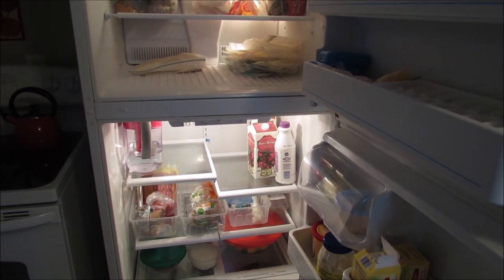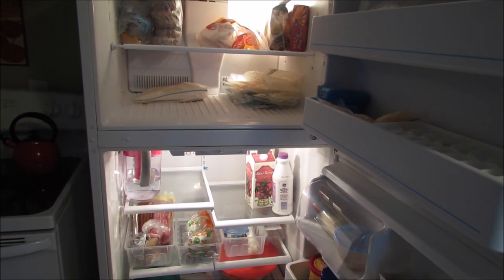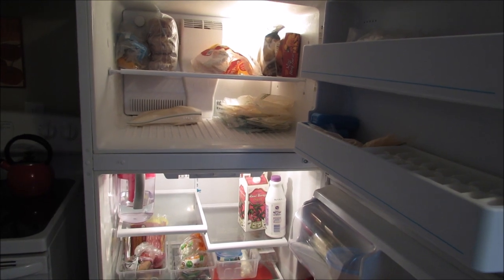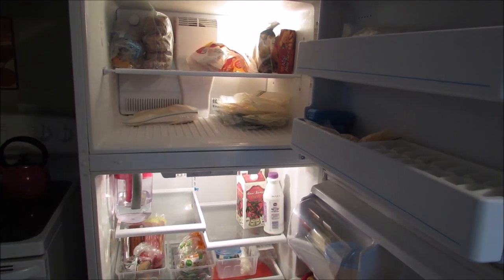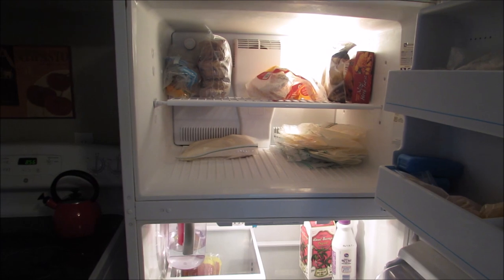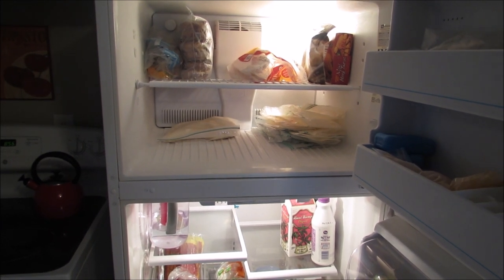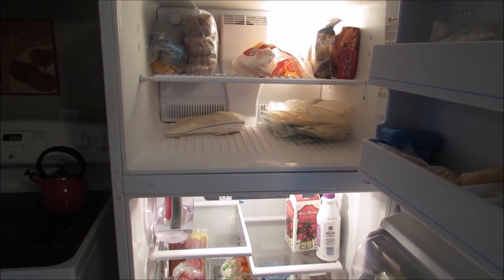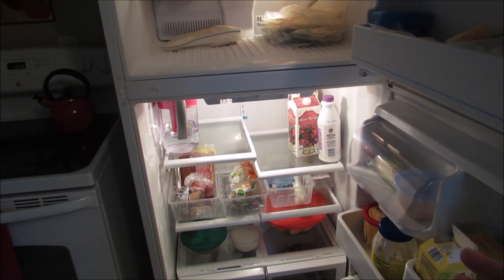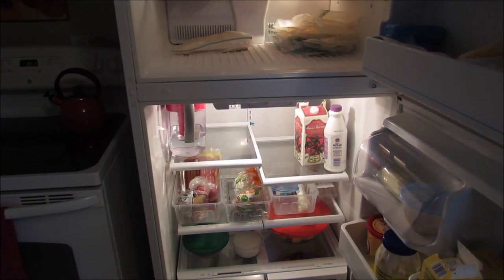If you haven't done a refrigerator or freezer cleaning in a while, make sure you're not only wiping everything out but also getting rid of anything that is expired. Check any condiments and make sure they aren't expired. If you have things in your freezer — say you opened up a box of something and no one in your family likes it but you feel bad throwing it away — now is the time. If no one's ever going to eat it, it's just taking up space in your freezer or refrigerator.